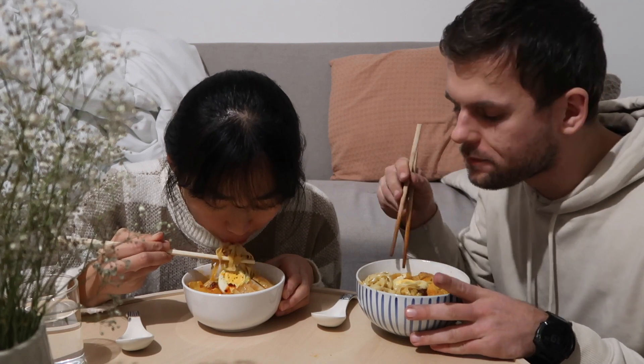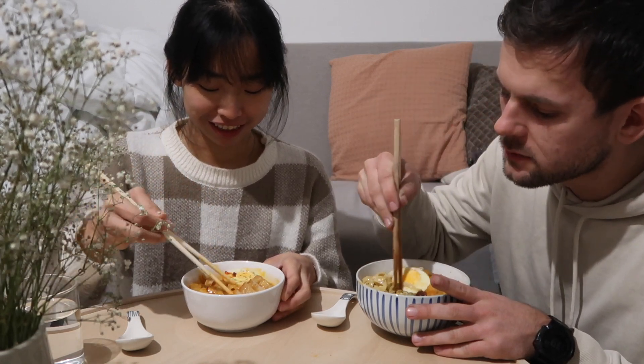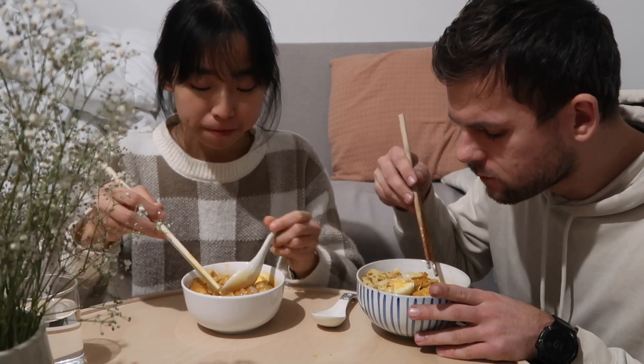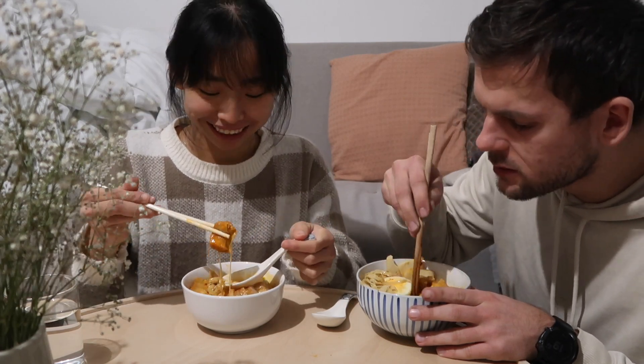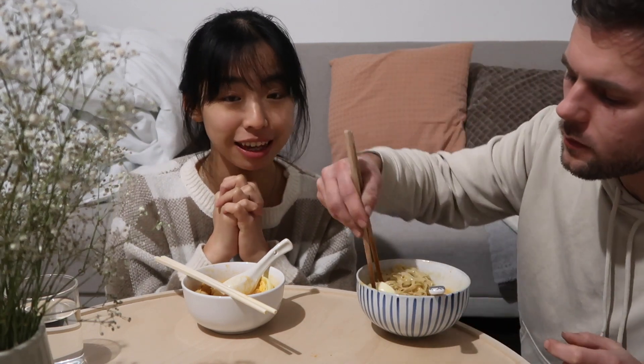So good. Very good. Not too spicy — wait till you mix the chili in, it's gonna be a little bit spicy. Drink the soup. I'm so happy. We're going to finish the rest of our laksa, and I think that will be it for this week's video. I hope you enjoyed seeing some of the Singaporean food that I love to eat. Thank you very much for watching, and I'll see you guys next time. Bye!